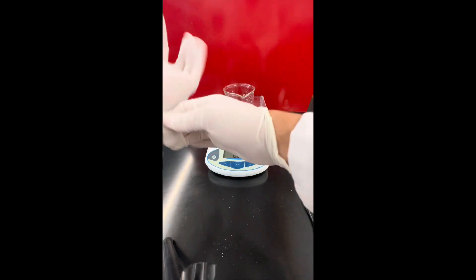Now that that's out of the way, let me show you an even bigger shitshow of a lab.